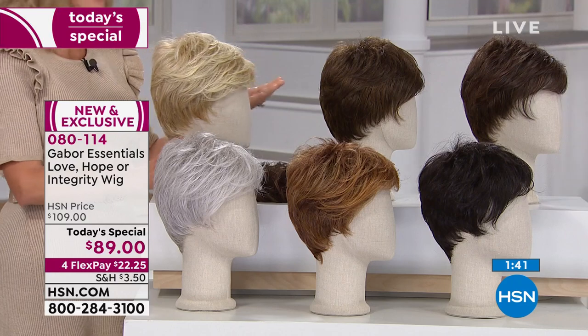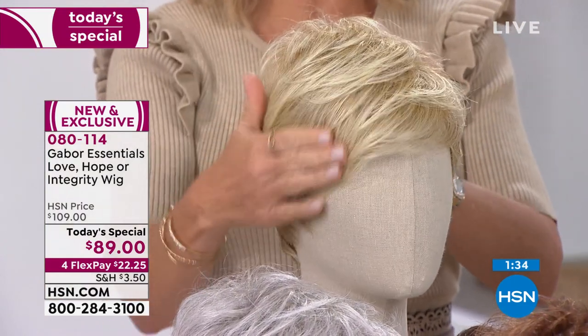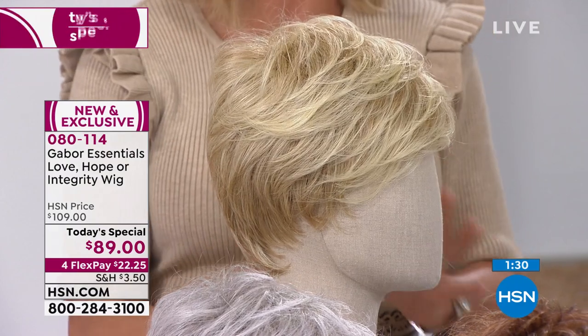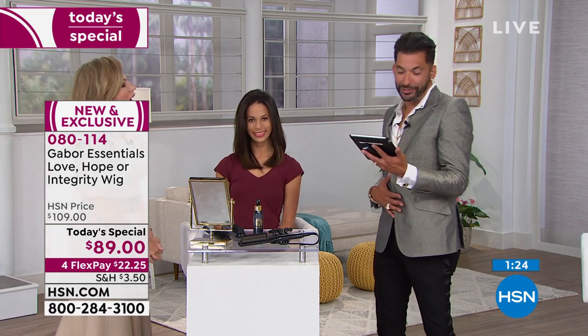Look at my before and look at the hair — I just want to show everybody the amount of hair that's inside of this. My mom asked what color she should get — Mom, if you're still watching, you're the light blonde. And this is the one we are calling Love; that cute little cut is the shortest style. It's darling on every woman — I love that cut.